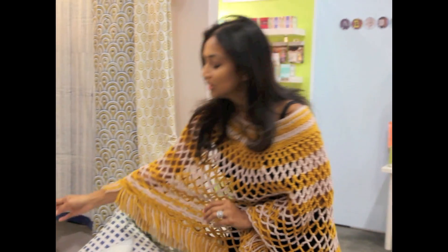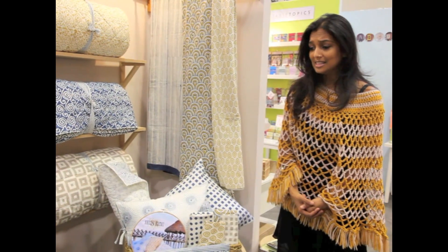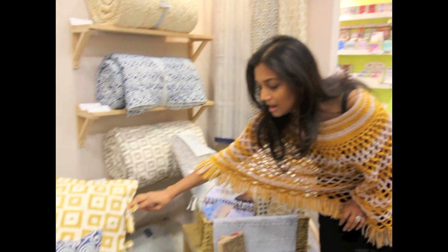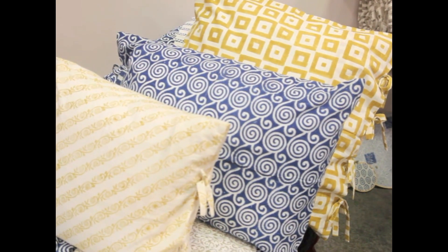The quilts and duvets come with two designs, so it's more value for the money as well. I love details like loop ties or the envelope closure, so you don't see the pillow insert — all you see is the pretty fabric all over it.